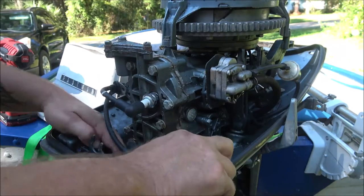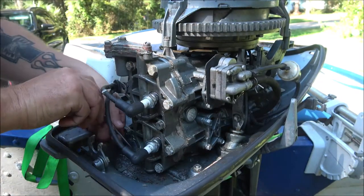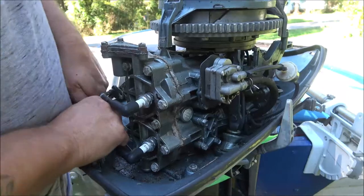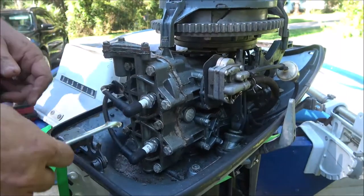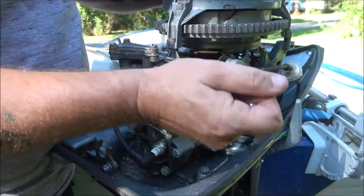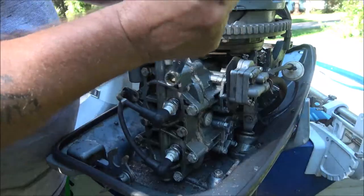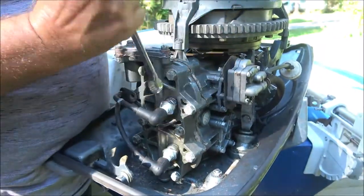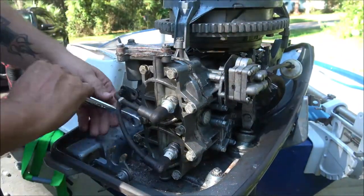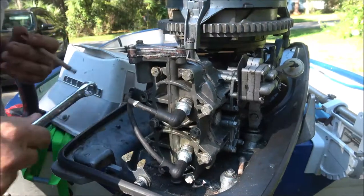That's why I wanted to get the Scott motor running and put it on here, so I can totally rebuild this motor and if we wanted to go boating we could still go boating. But I'm having a problem finding a coil for that thing. So I'm going to go ahead and get these bolts out and I'll bring you back when I'm ready to pop this head off.